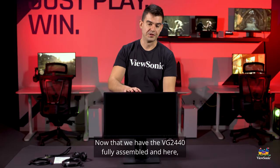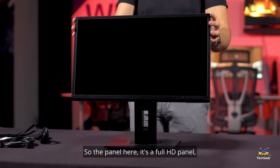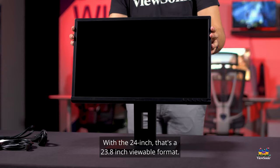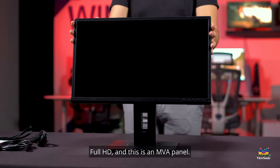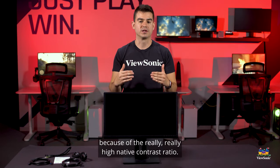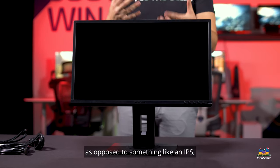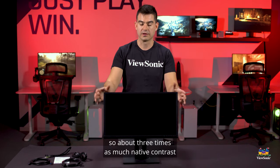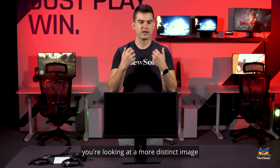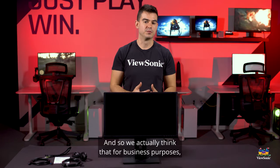Now that we have the VG2440 fully assembled, let's talk about the monitor itself. The panel is a Full HD panel — for the 22-inch that's a 21.5-inch viewable format, and for the 24-inch that's a 23.8-inch viewable format. This is an MVA panel. We really like VA panels for business because of the very high native contrast ratio. This model does 3000 to 1 native contrast, as opposed to IPS which is closer to 1000 to 1, so about three times as much native contrast, which means you're looking at a more distinct image that is less tiring for your eyes.